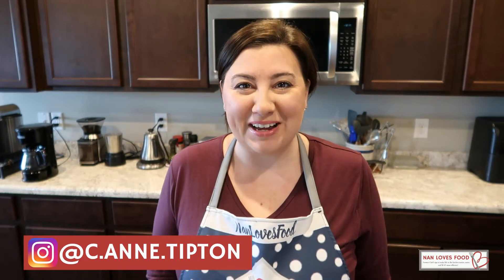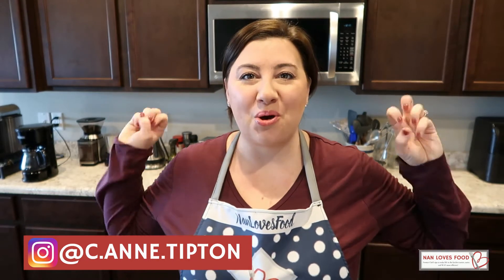Hello and welcome to Nan Loves Food. I am Anne, here today with the best ever garlicky, creamy, delicious, buttery mashed potatoes you have ever had. And I gotta tell you, the Instant Pot is gonna make them so easy. This is part of the Instant Pot basic series I've been working on here on this channel. Make sure to click the link in the description for the playlist of those videos, because around here we like food to be easy and delicious, and these definitely fit the bill.